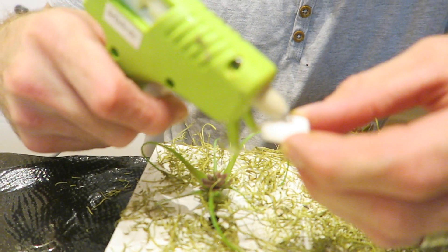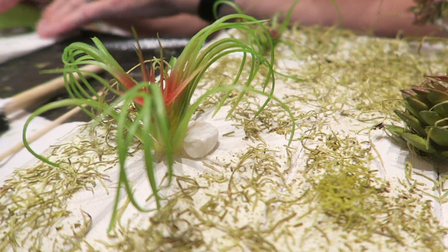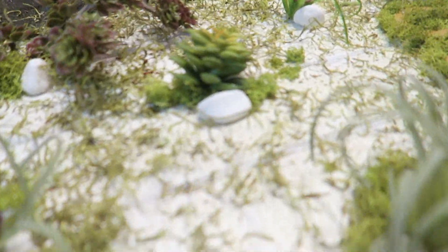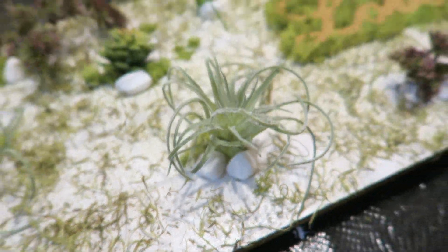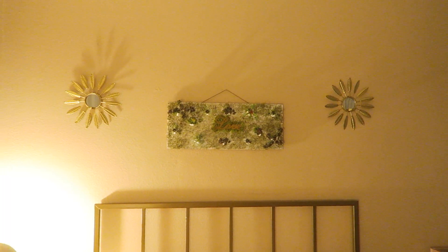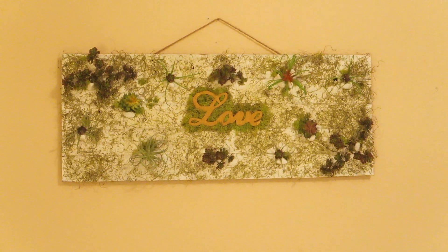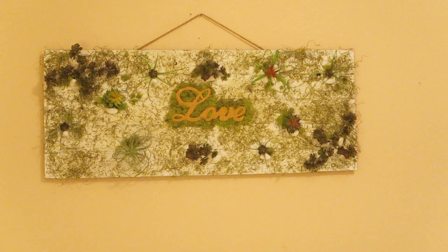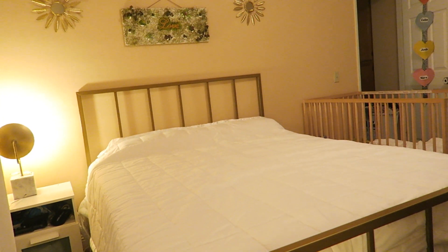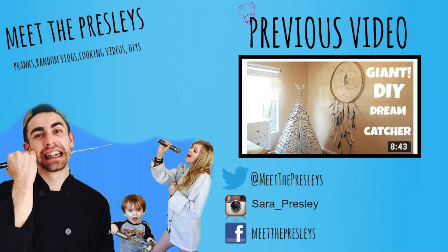Bring the glue gun back out and glue on some white rocks — place them wherever you want, but we're putting one right underneath each plant to look like stones and give it a cool accent detail. Give it a little shake to remove the excess moss, then hang it wherever you like. I hung mine above my bed because it really needed some green — and look at that, doesn't it look beautiful! Now you guys know how to make DIY wall decor. Any questions, leave them below in the comments and I'll be glad to answer them.